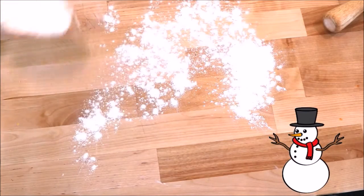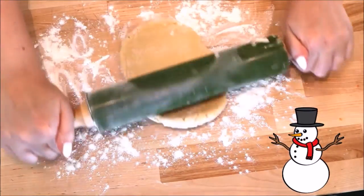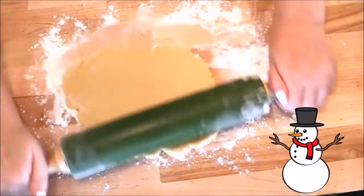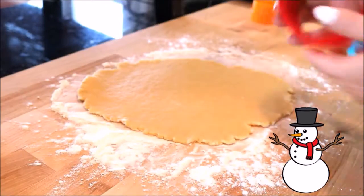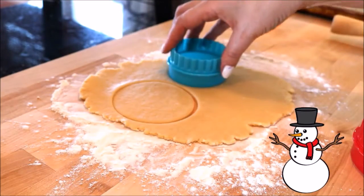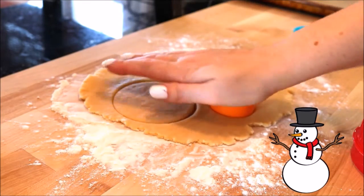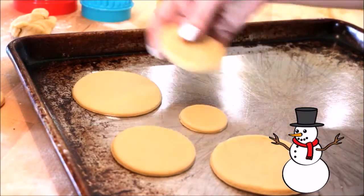After my dough is ready, I begin by sprinkling my work area with some flour and rolling out one of the sections of dough. I'm going to be using these three round cookie cutters. For the largest one I'm making four, for the medium sized one I'm making three, and for the smallest one I'm making three. Once they are cut out, lay them on your baking sheet and set them aside.